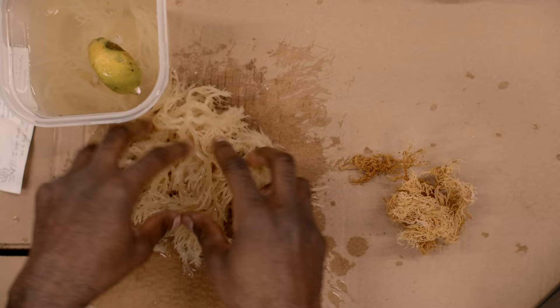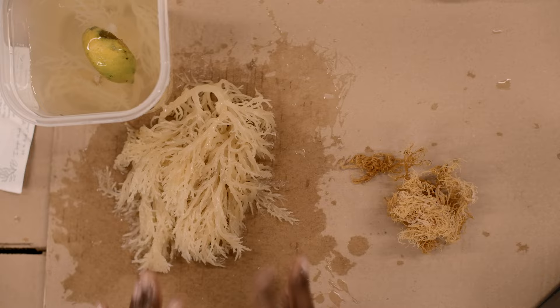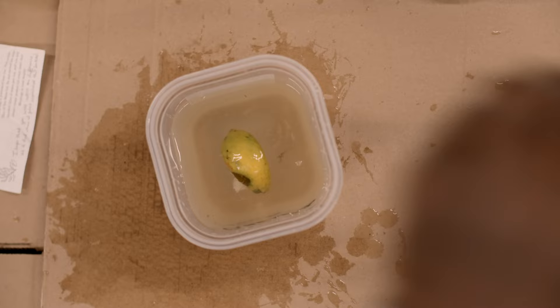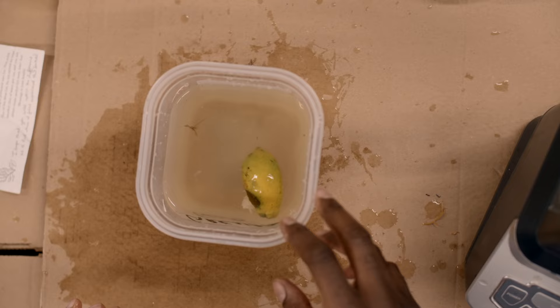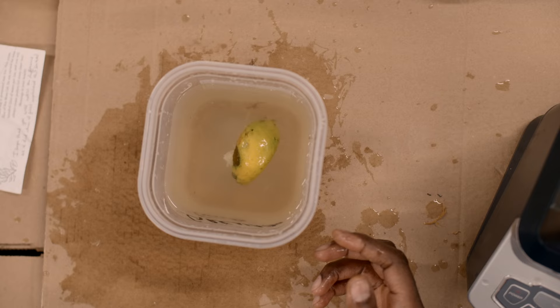If you hydrate your moss and it looks like one big thick vein and they say it's 100% ocean-harvested, they lied to you. A lot of times they don't know — they're just going off what their provider told them, just middlemen. Also, a lot of sea moss providers will say sea moss has 92 minerals and have no clue what those 92 minerals are, so be careful of people peddling information without any way of backing it up.